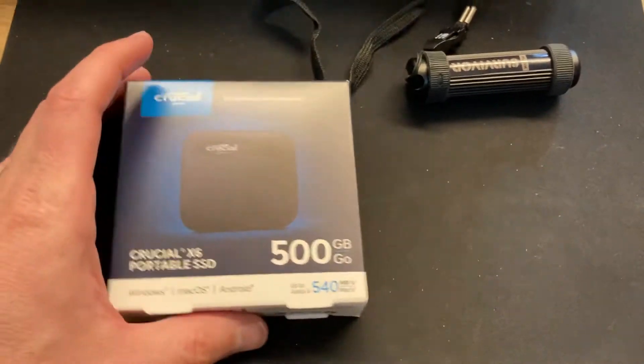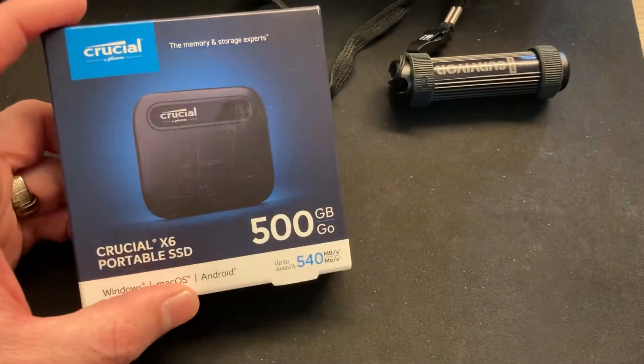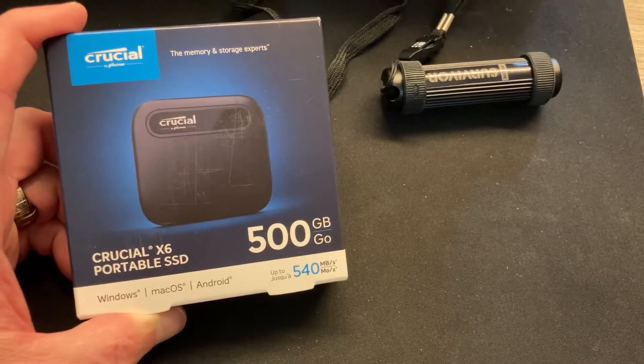Hey guys, welcome back to Nerd Cheek. Today I want to talk about this awesome little Crucial X6 portable solid state drive I got.